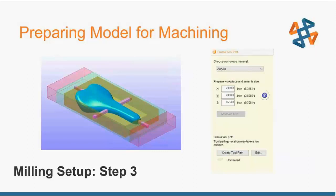Step three is to create a tool path. You don't have to know anything about tool paths or CNC — just select the type of material you're working with, whether it's acrylic or milling foam, put in the dimensions of your work piece, and click Create Tool Path. If you go into Edit there's a lot more functionality: adjust the number of finishing passes, tools used in each pass, cutting parameters, type of cutting, margins, and more. But you can just click Create Tool Paths and it'll optimize it for a good part.